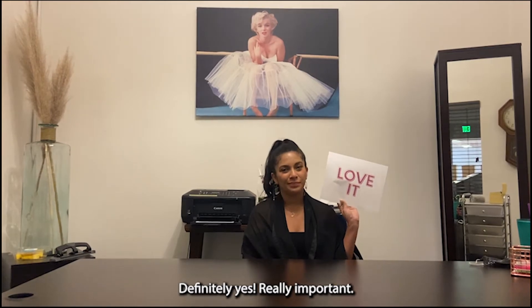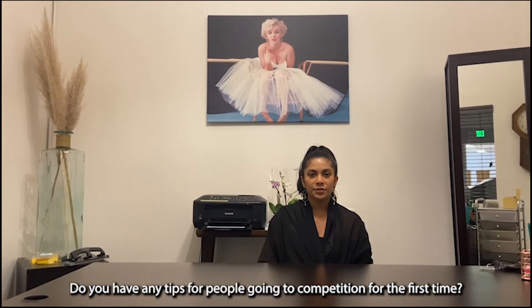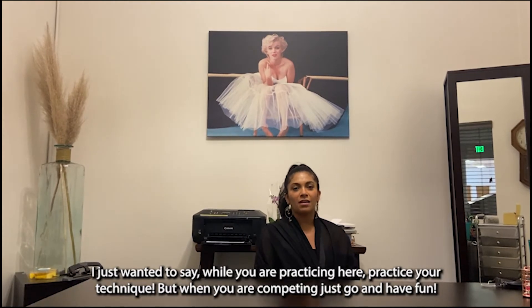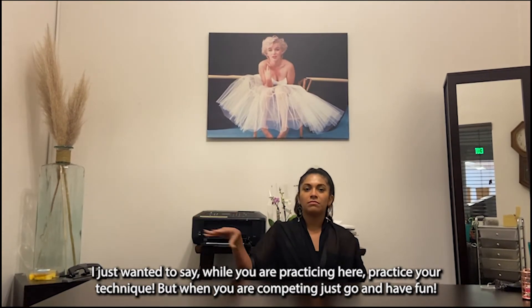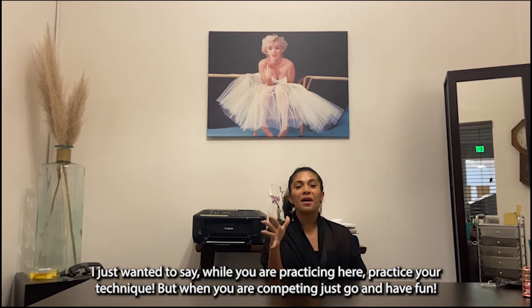Do you have any tips for people who are going to a competition for the first time? Definitely. I just want to say: while you're practicing here, practice your training — bring that same energy while you're competing.